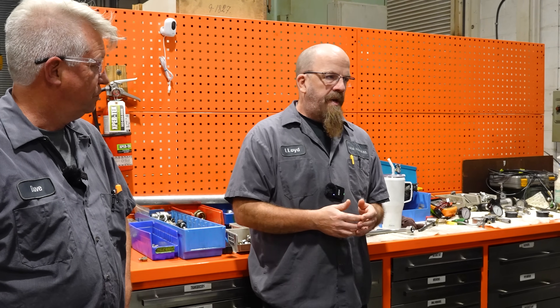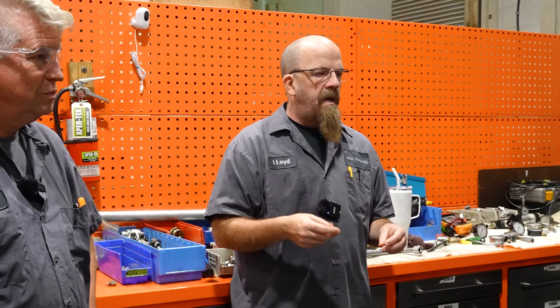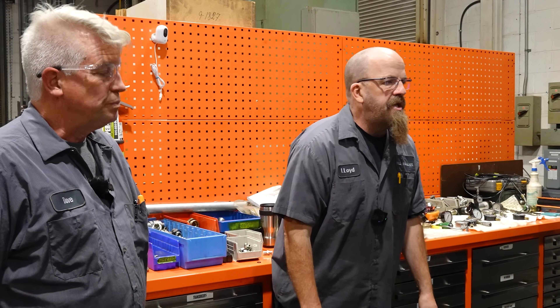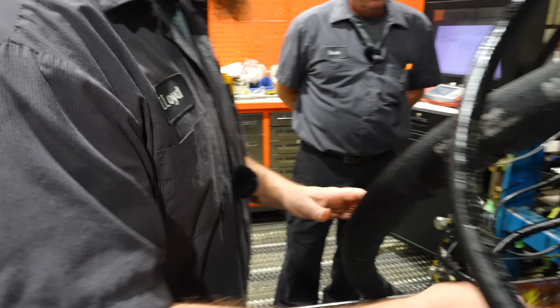Finally I got frustrated enough and took the inching valve all apart and found parts that were installed incorrectly. I put it back the way I thought it should go, messed around with the settings, and got it to work. On the original inspection when they took everything apart to see how bad it was, they had put it back together wrong.